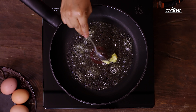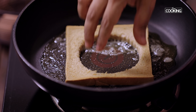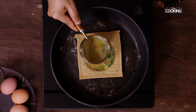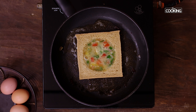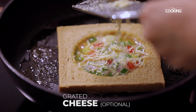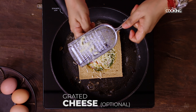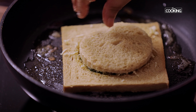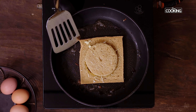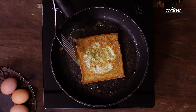The egg mixture for the toast is done — keep it aside. For the omelet toast, to a pan add a little butter. Keep the flame on medium-low while placing the bread slice, then gradually increase the flame. Take a little of the egg mixture and pour it onto the pan in the center of the slice. I'm going to grate some cheese on top — this is optional. Seal the top with the cut slice, gently press the bread onto the pan, and keep the flame on medium-low while making the toast.